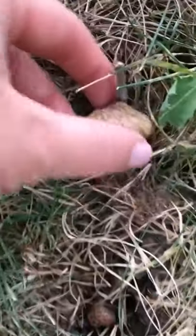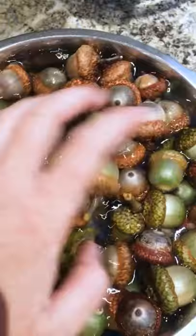Let's clean some acorns for crafting. Collect freshly fallen acorns from the ground or the tree and soak them in water for about half an hour to remove any dirt.